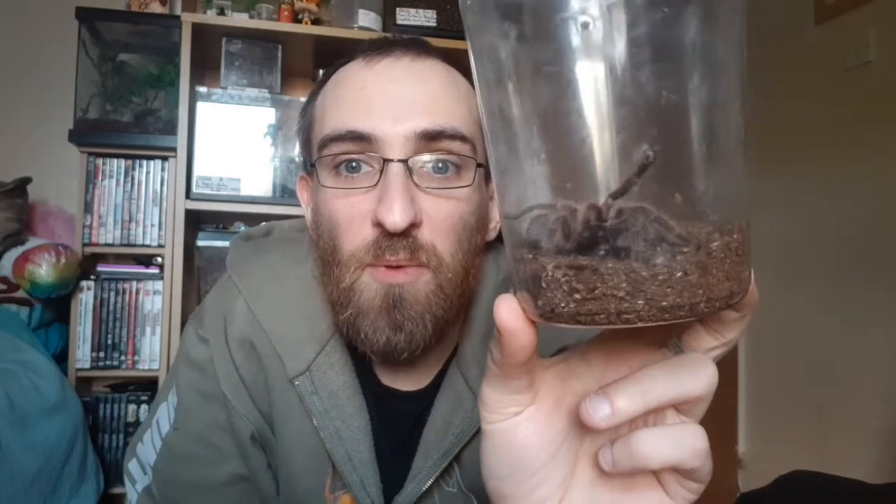This housing setup will work for pretty much any new world terrestrial species — most Grammostolas, most Brachypelmas. Just normal desert-like arid tarantulas from places like New Mexico, Brazil, Arizona — mostly dry countries. Anything like Grammostola, Aphonopelma chalcodes, or Aphonopelma seemanni. These kind of desert tarantulas.